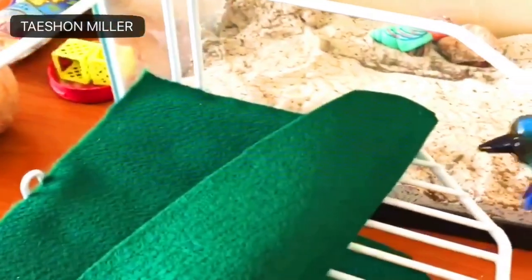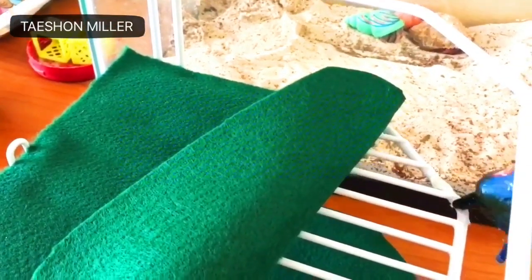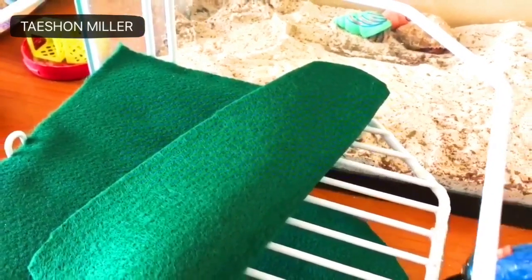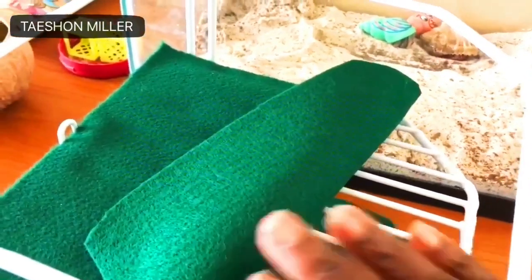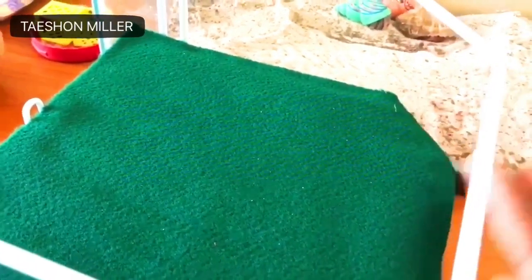I got this Evergate green felt from Michaels — it was $0.39. This cute little stand that you see me hot gluing the felt onto, I purchased from Goodwill for $1. I'm not sure exactly what it is, but it seems to be some sort of kitchen stand. I'm going to use it to give them the upper levels.